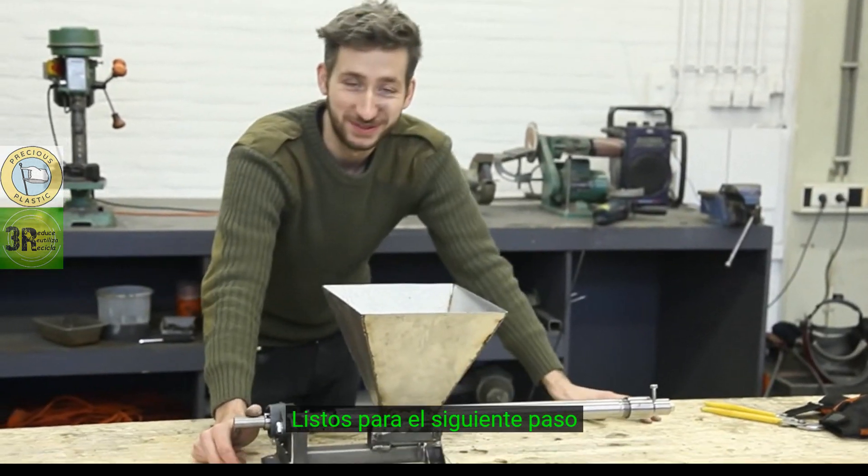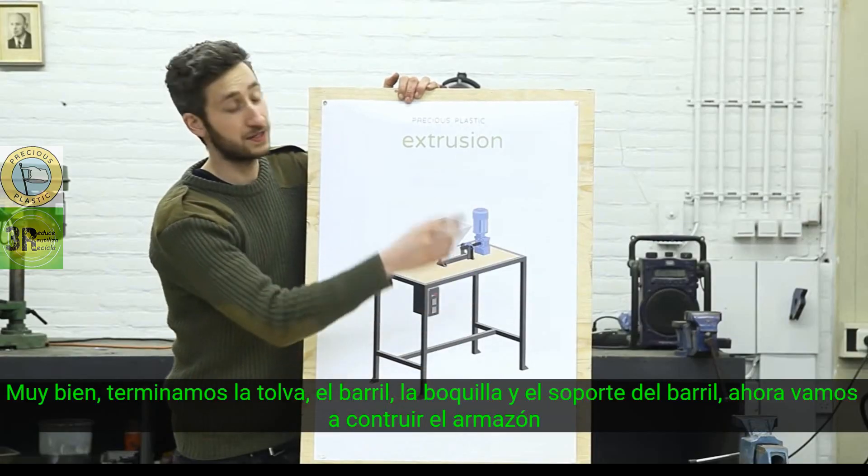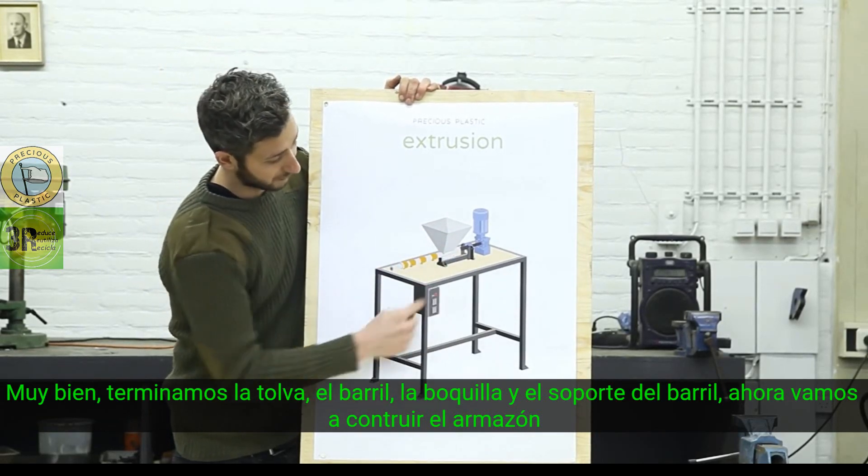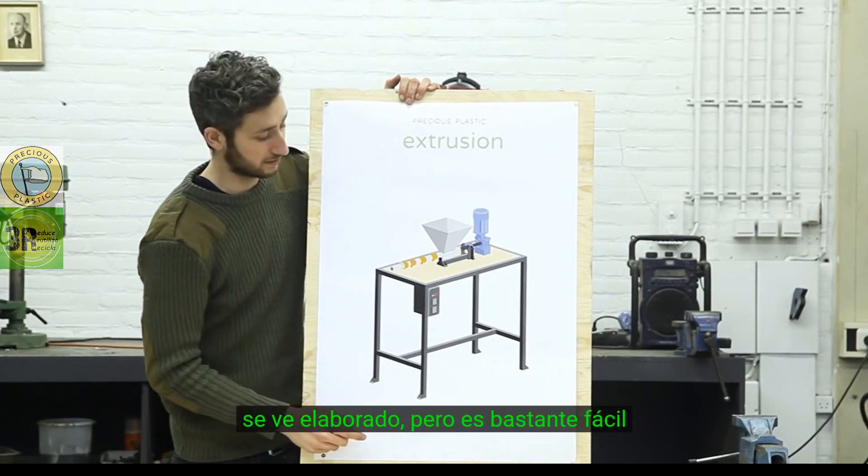Ready for the next step. Alright, so we finished the hopper, barrel, nozzle, and the barrel holder, and now we're going to build the framework. It looks like a lot of work but it's quite easy.